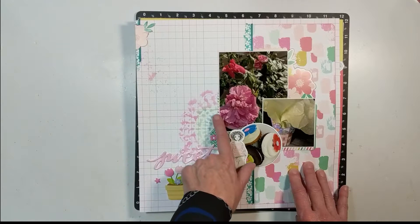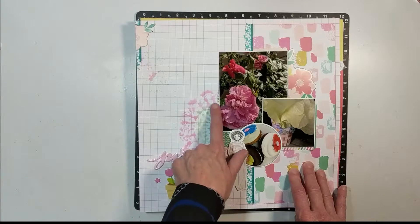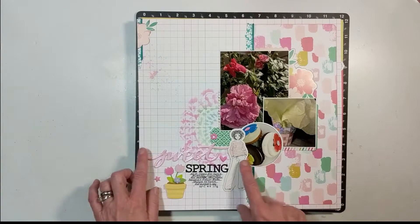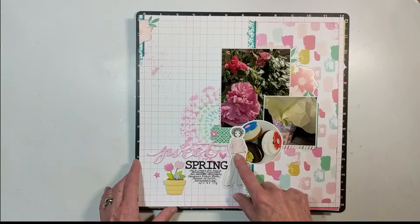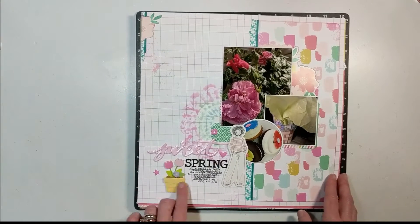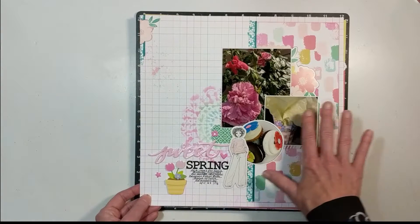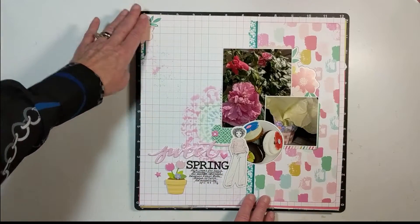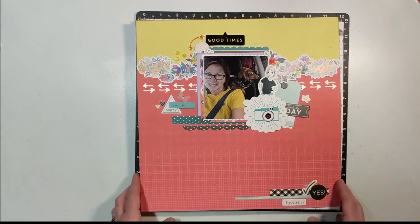I used Tim Holtz Distress Oxide inks in the stencil and splattered with them as well. The die cuts and alphas came from a different collection — not Felicity Jane. I think the alphas might be Doodle Bug. I love that vertical look pushed over to the right with a cluster down at the bottom and just something to catch your eye — that's why I selected that one.